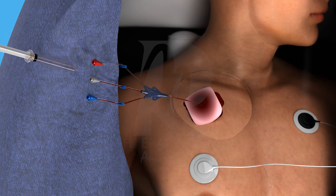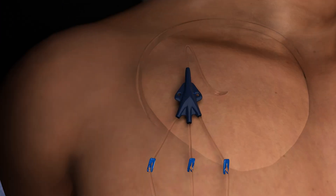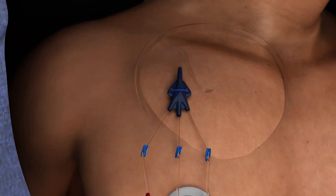Unclamp the catheter and check for blood return from each port to confirm proper positioning. Flush each lumen and cap the port securely. Suture the catheter in place to prevent dislodgement.